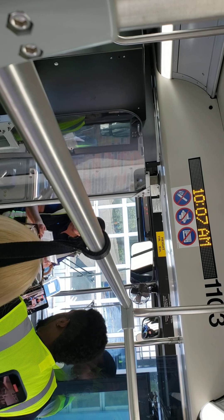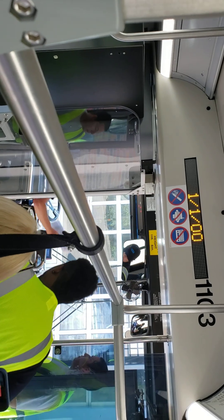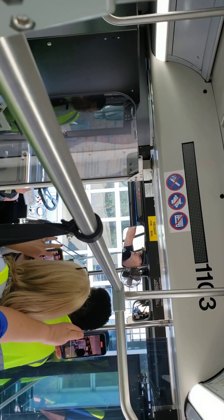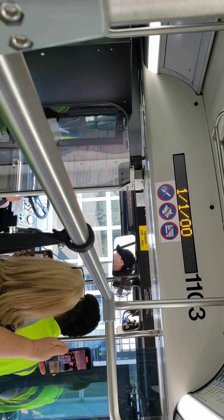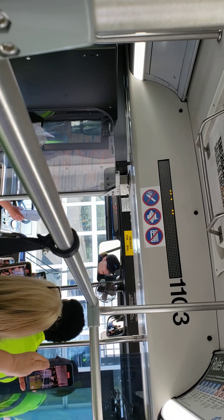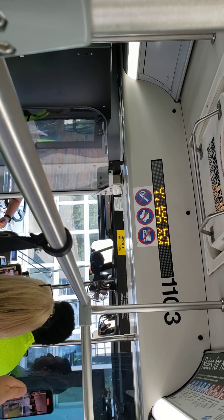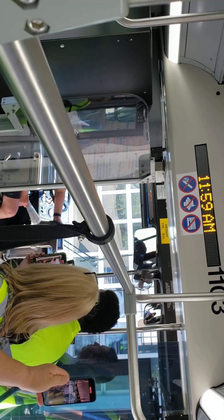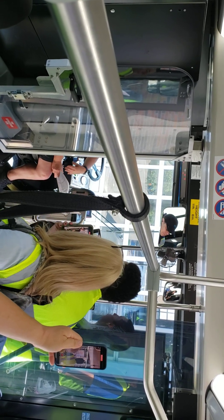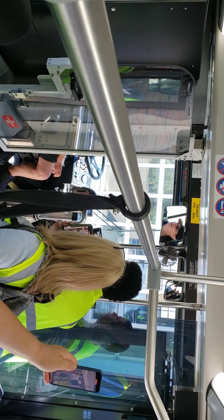Then we're going to move on to the inside lighting indicators. Get back in the seat and go through the inside lighting indicators on the overhead panel: left signal works, right signal works, flashers work, high beam indicator works. We also have to talk about the ABS light — that light comes on and goes off pretty quickly when you first start the bus. You can either tell her when you start the bus that you're watching for the ABS to come on and go off, or say it now — 'when I first started the bus, I made sure that ABS light came on and went off' — and point to where it's located.